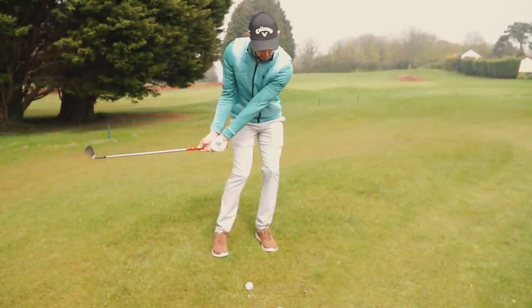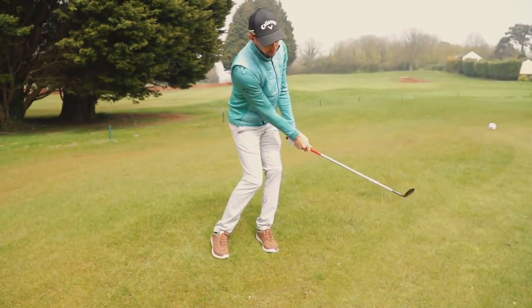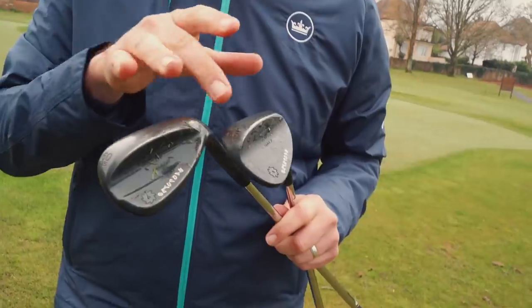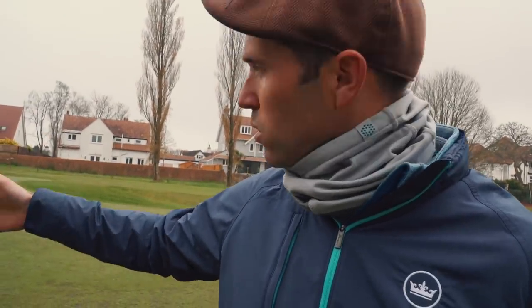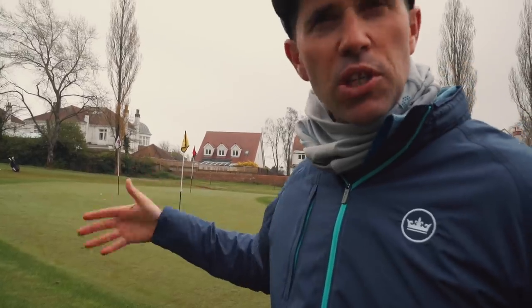You've got two clubs here. Shall I have a chat about them? So I carry a 60 and I carry a 56. Amazingly, I use this more out of the sand, but I do like to use this one because it's got a nice bit of bounce on it — 14 bounce compared to 10. For this particular shot, because we've chosen to play to that white flag, we've got plenty of green to work with.